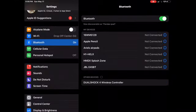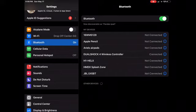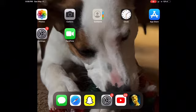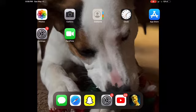Then go back to your settings, click on DualShock 4 Wireless Controller, and there you go — it's connected just like that. That's all you have to do. I'll pull up a picture of the Share button and the PlayStation button in the middle so you guys understand.